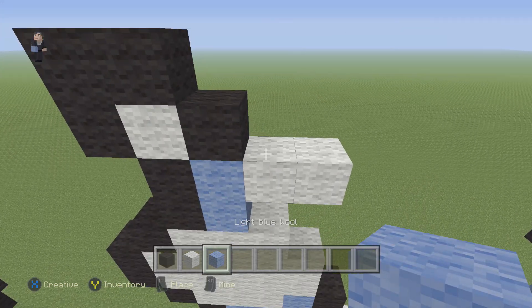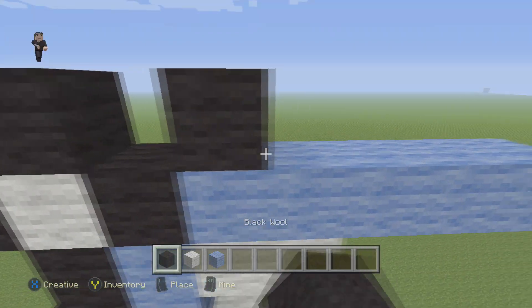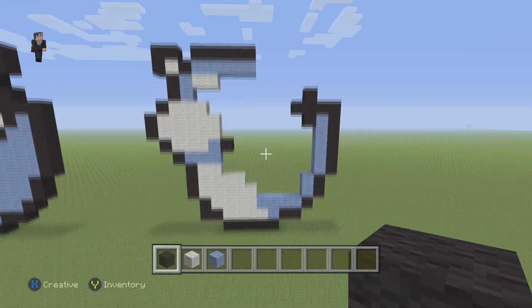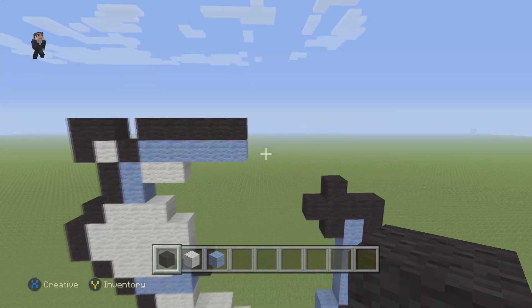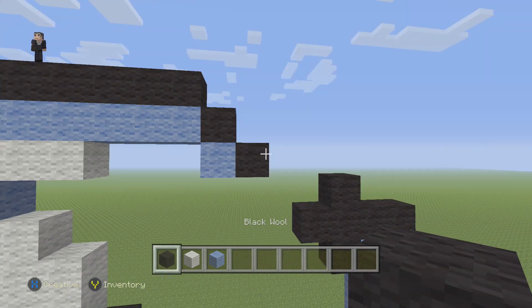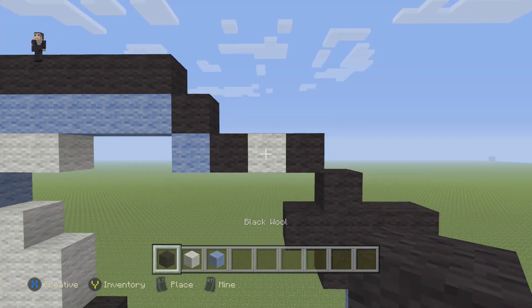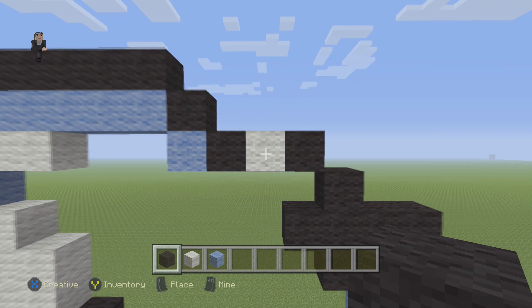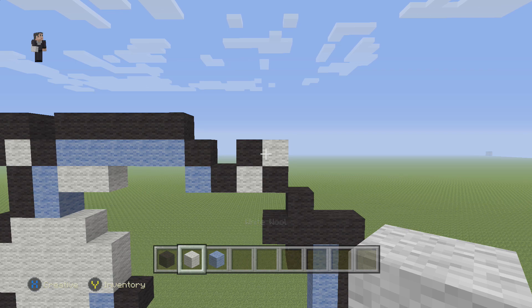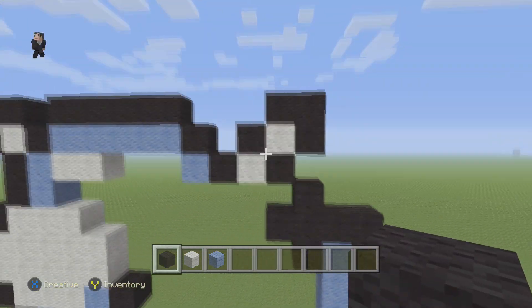Then we're going to grab our light blue wool and place five light blue wool blocks, and then five black wools on the top. Then we're going to do two diagonal black wool blocks. Then we're going to place a white and a black, and then a black and a white.